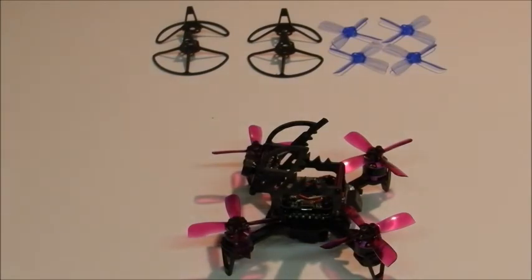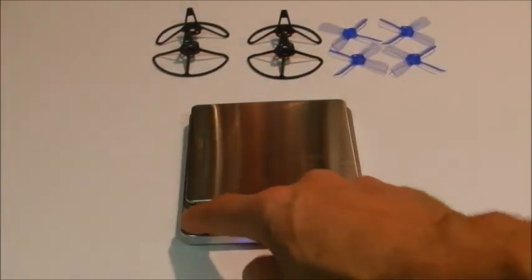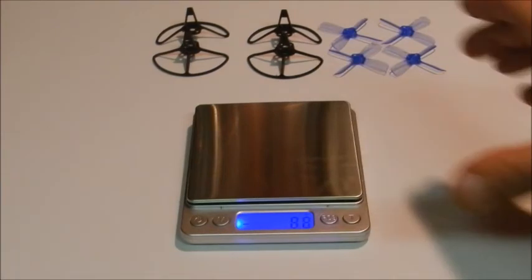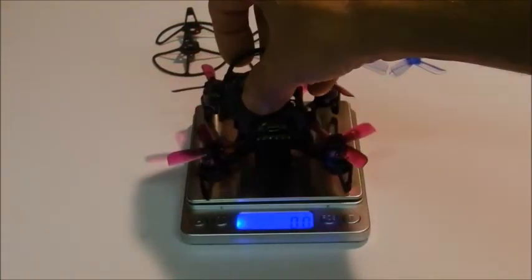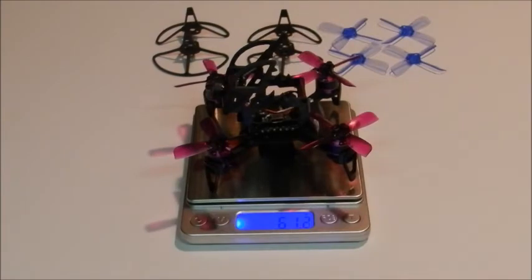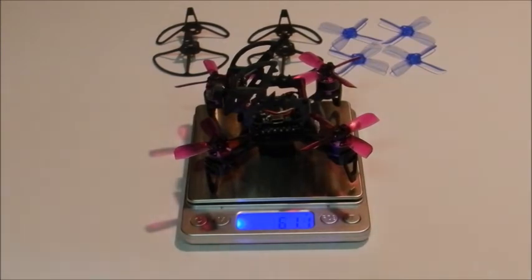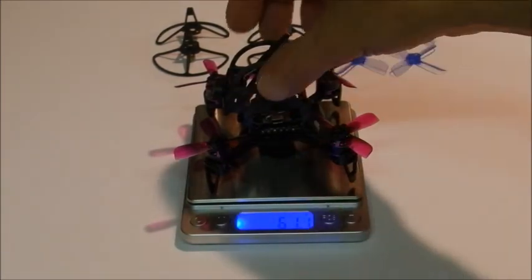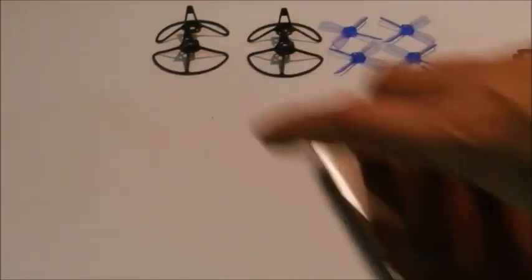It does seem pretty light — why don't I weigh this for you guys? Let's get the scale out here. It looks like 61.2 grams. That's without a battery, and without a receiver since this is the plug and play version. But that's good — it's nice and light.